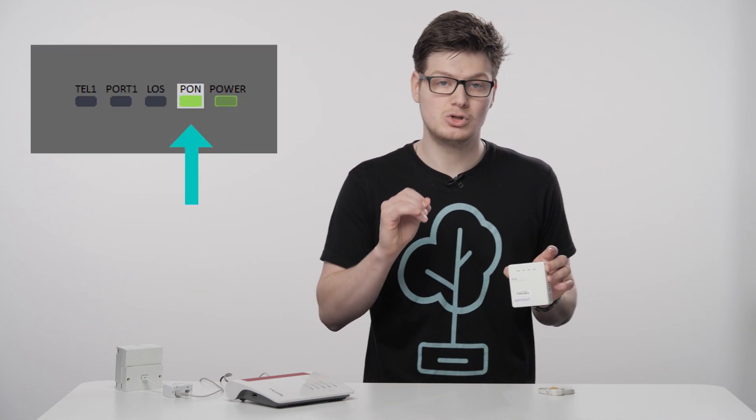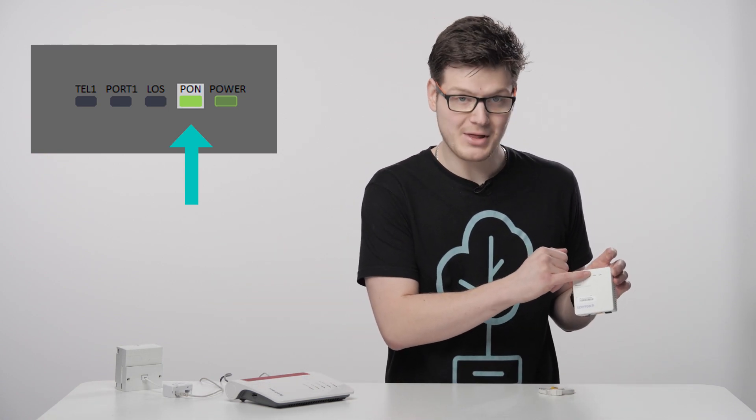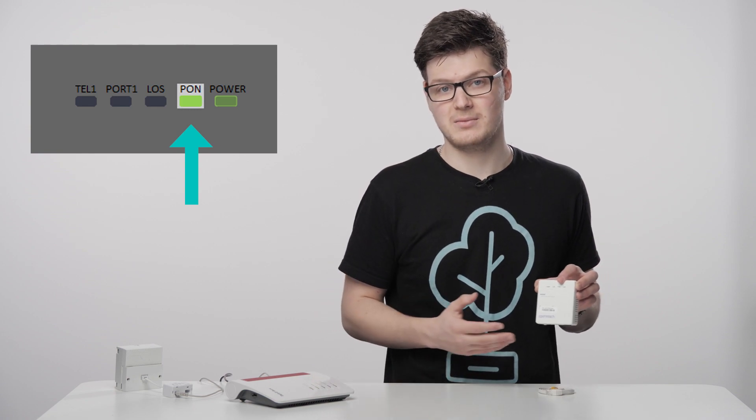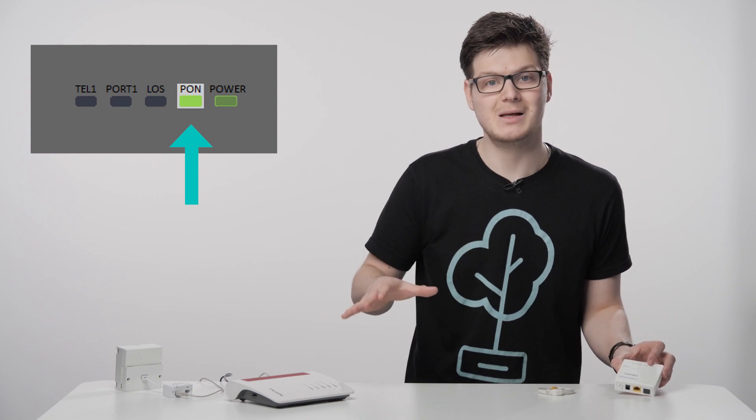So to start with we'll talk about when. When should you disconnect your Fritz box from its existing and working internet connection to move it over to your full fiber one? Well you should only do this when the PON light is solid. Please do not disconnect your Fritz box from its existing internet connection before that light is solid or the engineer confirms it to be working, as you'll essentially be connecting into nothing and you'll have no internet connection whatsoever. So keep it connected to a working line until that one is set up.